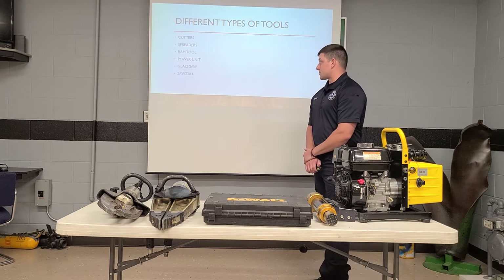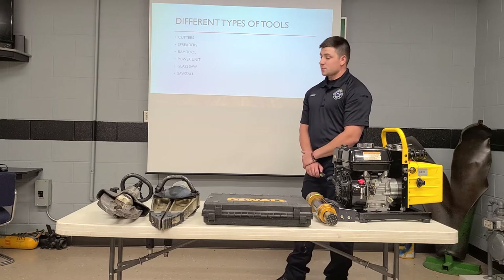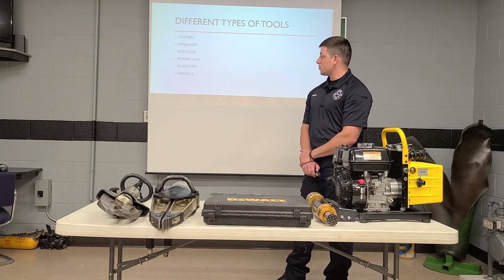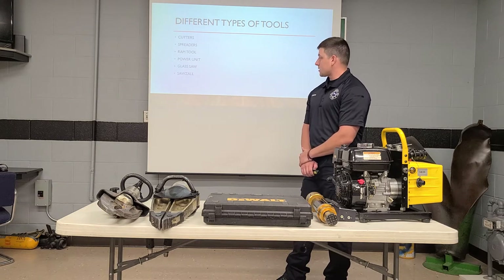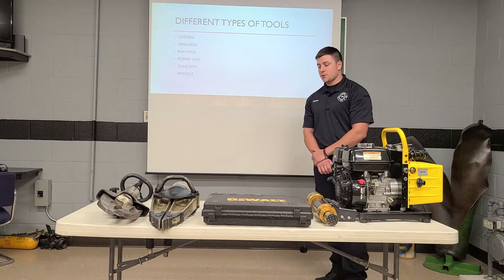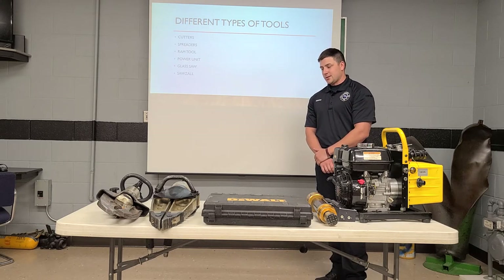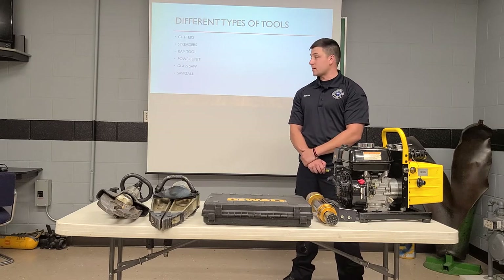We've got a few different types of tools we're going to go over today. We're going to go over cutters, spreaders, our ram tool and attachments for the ram, our power unit, glass saw, and Sawzall. We're going to go over just basic operating procedures for these — how they hook up, how they operate, and different types of uses.